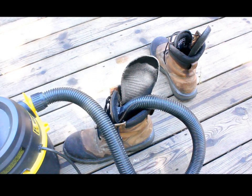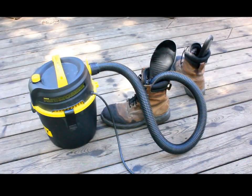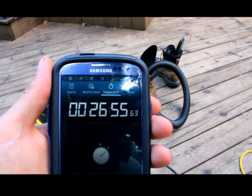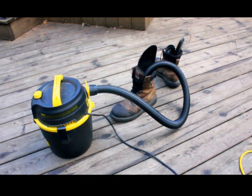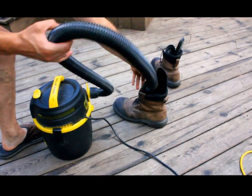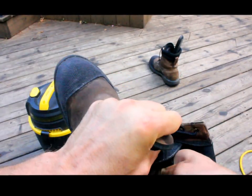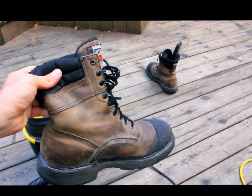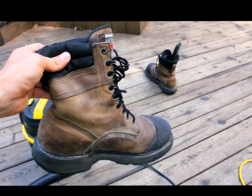Now I turn the machine back on and wait for the boot to dry. After about half an hour, these boots are basically dry — much drier than they were before, almost perfectly dry. I just take the insole and insert it back into the boot, and the boot is ready to go again. Pretty good. It's dry after half an hour — about half an hour per boot, sometimes less — and these were absolutely soaking wet. Now you can wear them again.